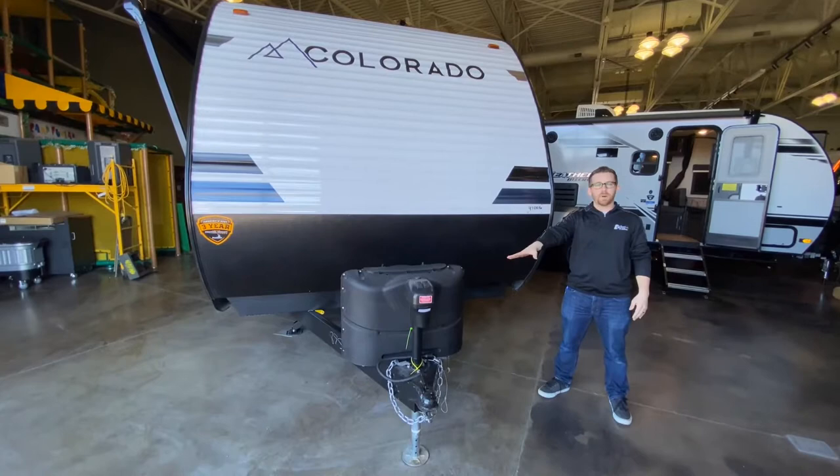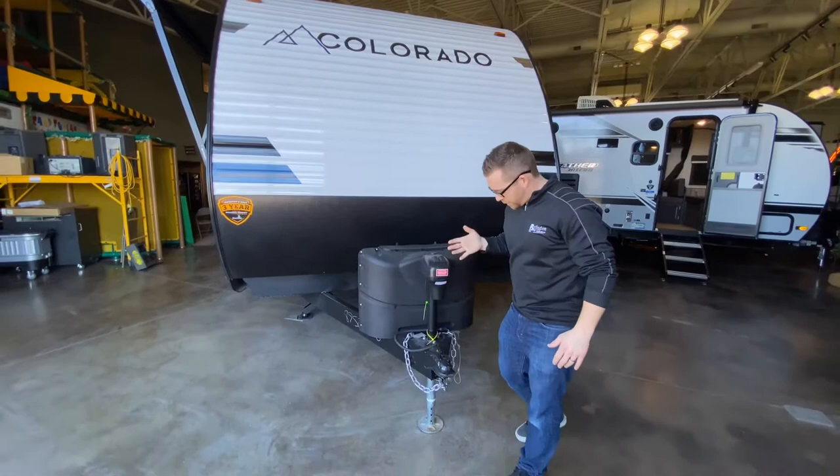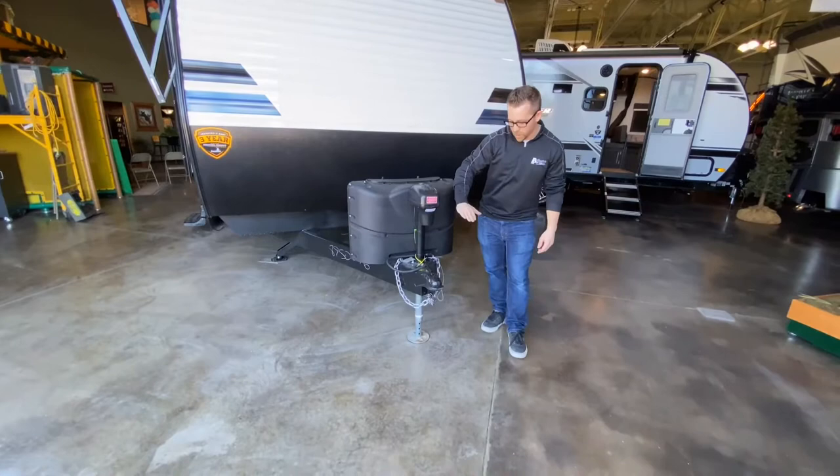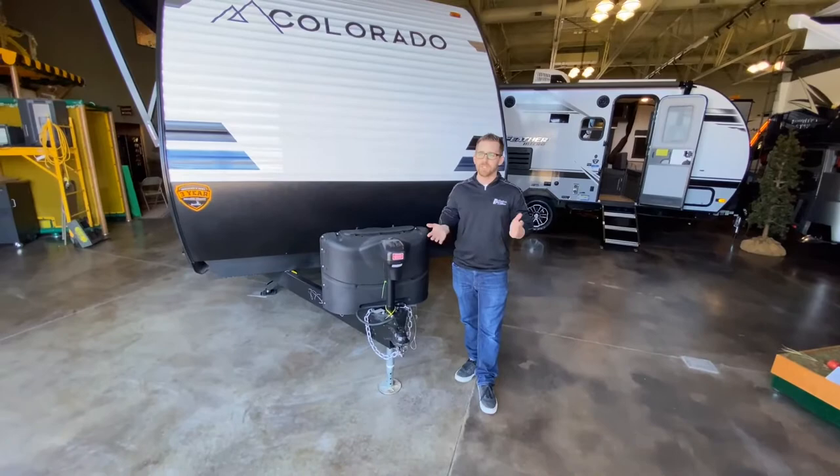On entry-level travel trailers, a lot of times you're cranking up and down when you're putting it on your hitch, which can definitely be some work. But with this power tongue jack, not so bad. You can put it on your hitch, and when you want to level the camper front to back, this just makes life really easy and also speeds up your time.